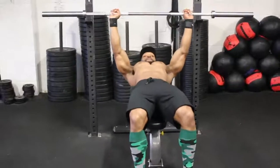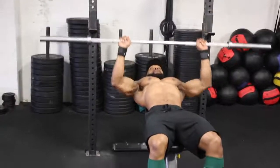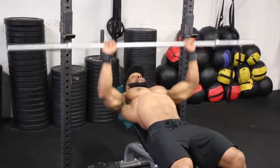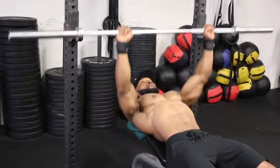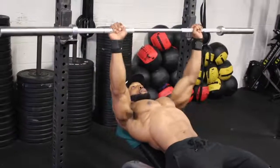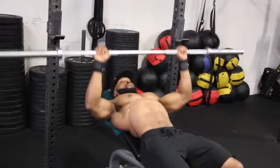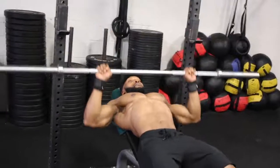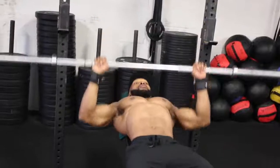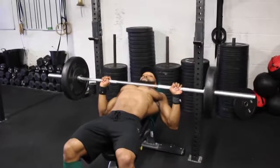Now we're moving on to the bench press. Before we start benching, I want to emphasize that this workout is all about time under tension — no ego lifting. Focus on tempo and also on contracting the chest every single rep. Each set the tempo changes, so make sure you don't go too heavy on weight. I'll write in the description box below the exercises, sets, rest, and tempo.